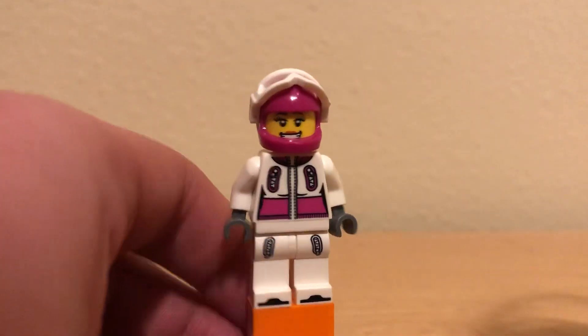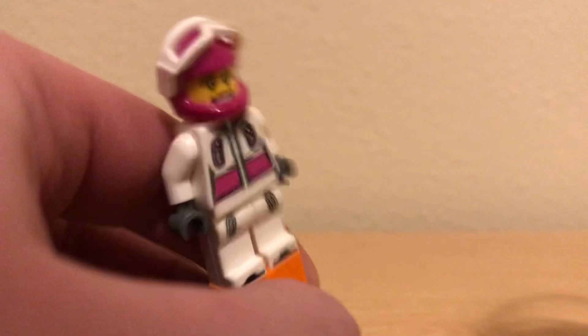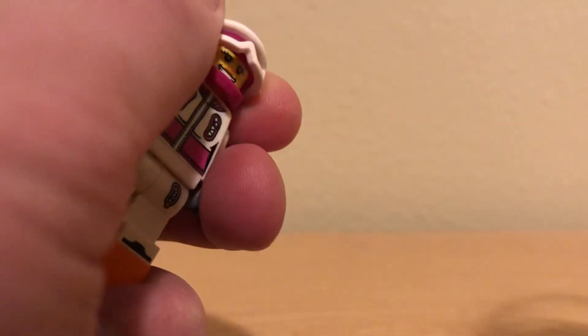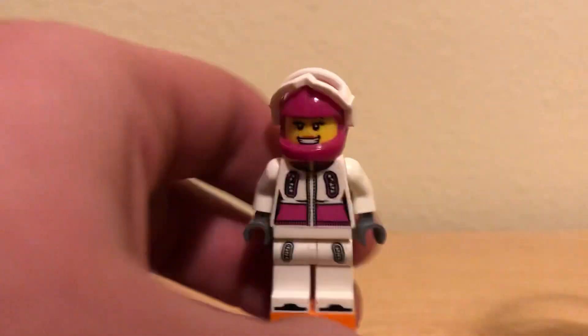What is going on YouTube? Welcome back to Minifigure of the Day. First one in a couple days, but it's gonna be a triple upload tonight.